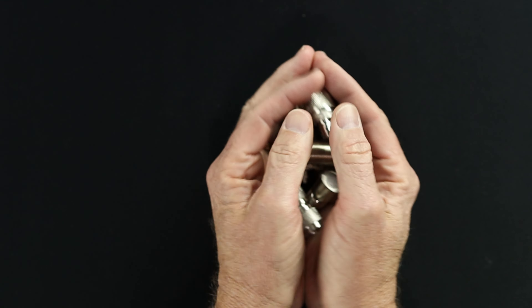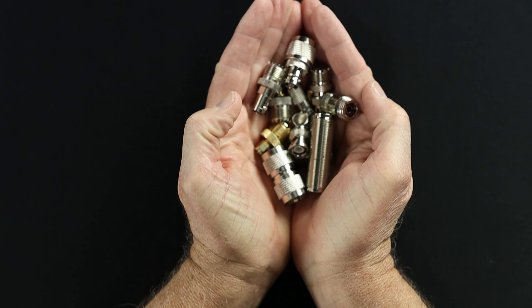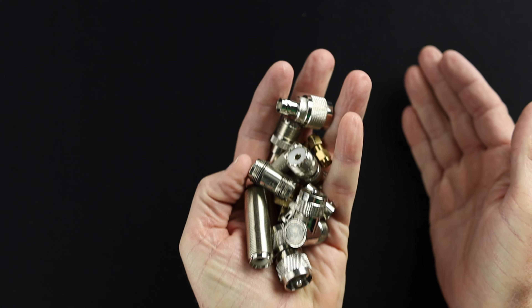Today, I'm going to show you 12 RF adapters that you need for your go kit for three different scenarios. Just having this small handful of RF connectors in your go bag will make a big difference on you getting on the air or not being able to get on the air when you run into a problem. I'm separating my recommendation for you into three different groups.